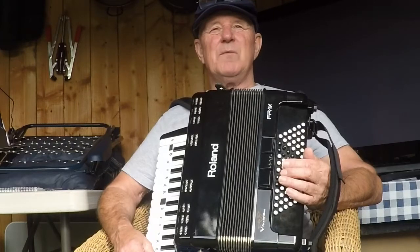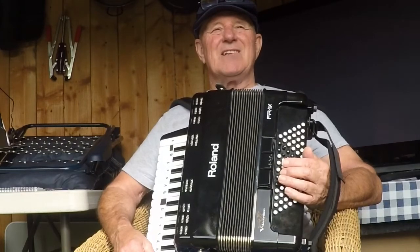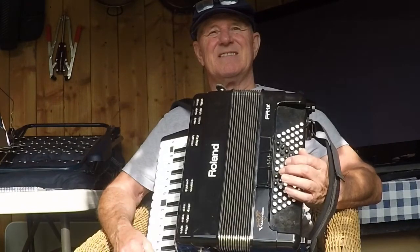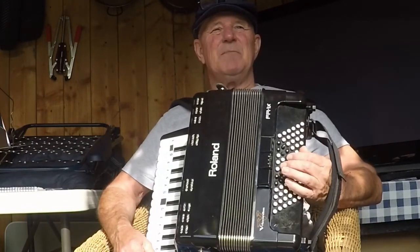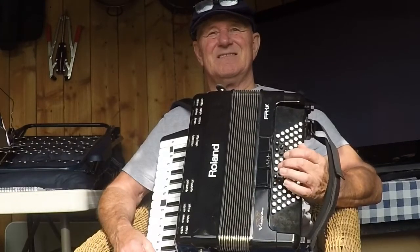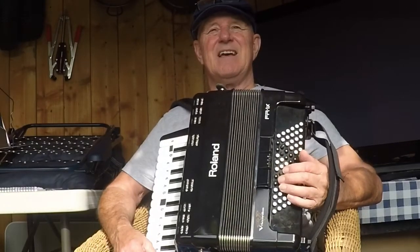Before we were playing our C bass chord, our G bass chord, and our F bass chord.